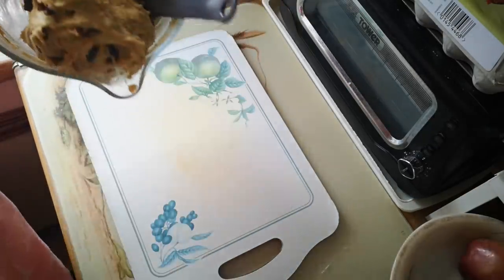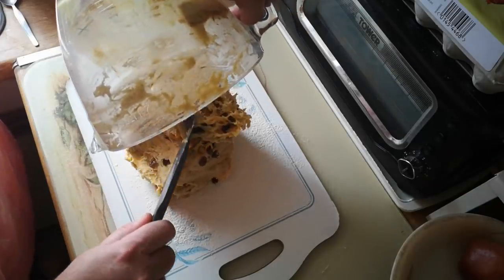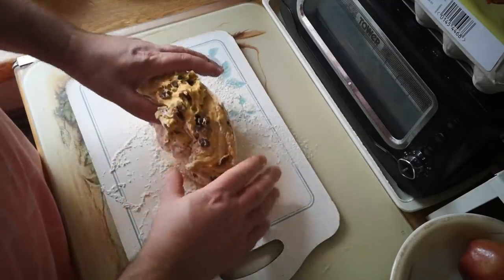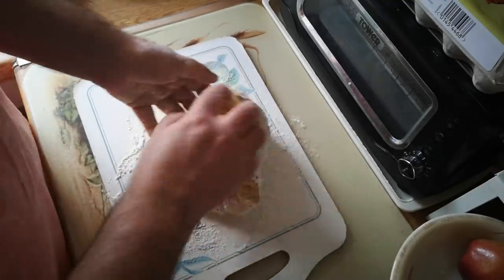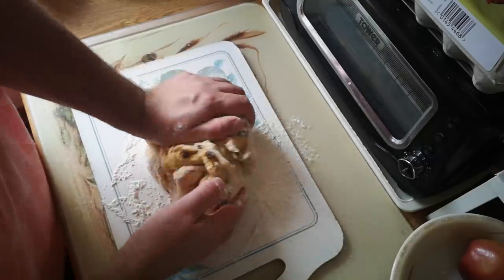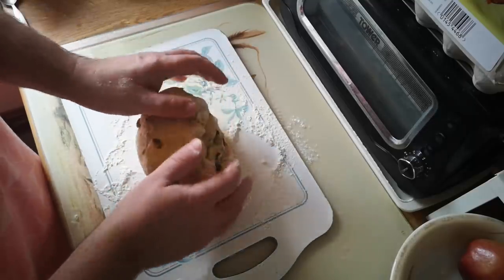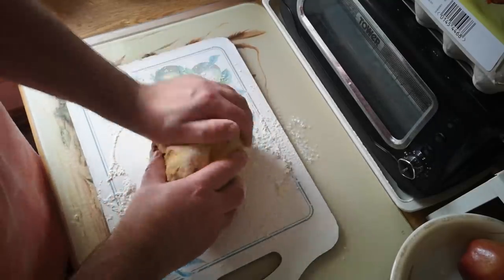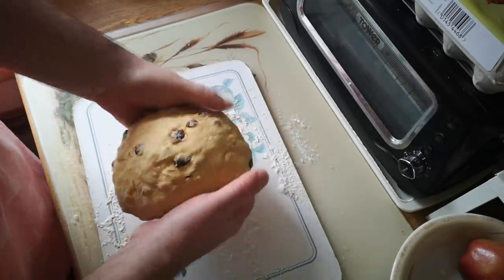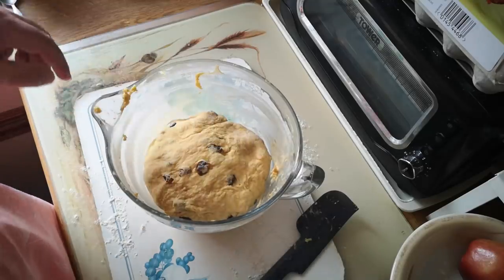So I'm going to turn that out onto a floured surface and give it a knead. Just give a bit of extra flour so it's not too sticky to handle. It's a nice soft dough, so it kneads very easily. And if at any point in this kneading process it starts to feel a bit too sticky, we just add a bit more flour. But this is actually feeling pretty good and we should get a nice rise. That's enough kneading.